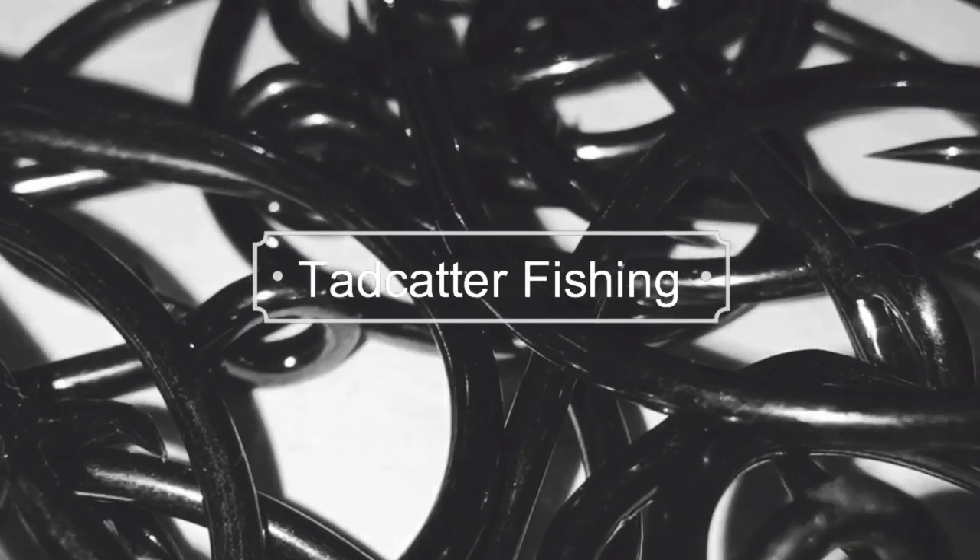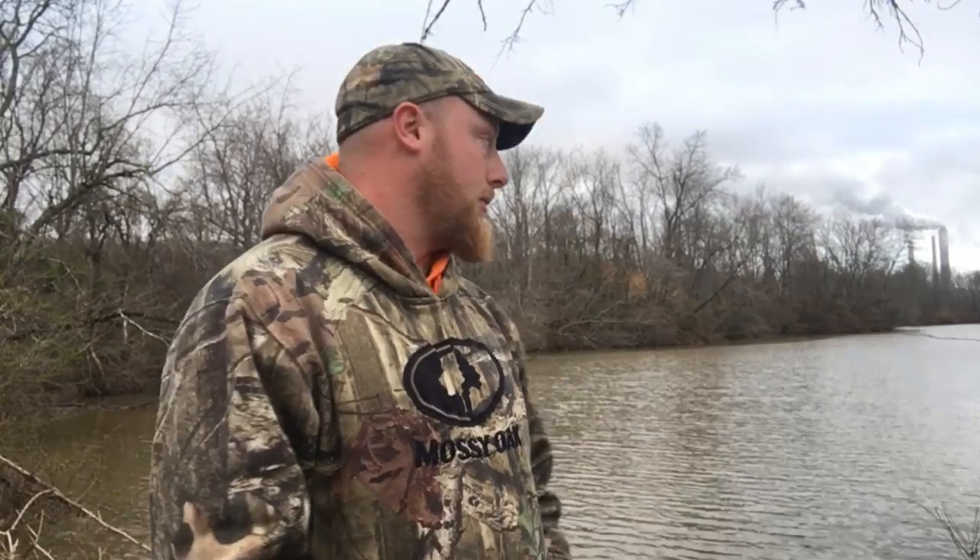What's up guys, Troy from Tad Catters. Welcome back. Today we're going to show you how to catch some shad. Like I said, today we're going to be catching some shad, and a lot of times that can be very, very hard for somebody that fishes from the bank, especially in the winter time. But there's always a few places you can go that are going to hold shad year-round, and we're at one of them right now.